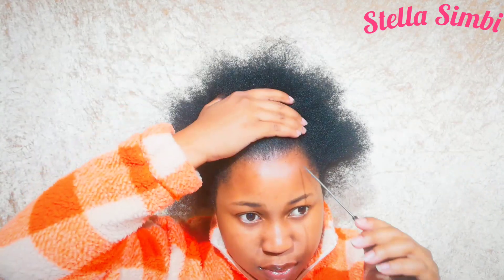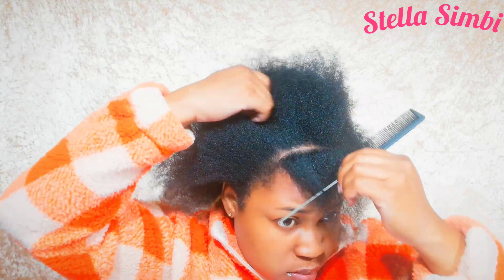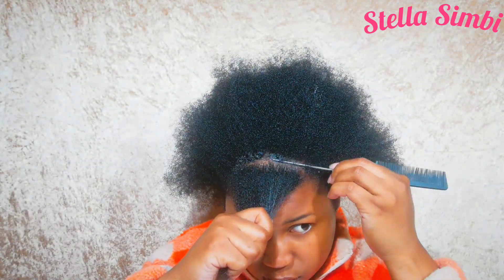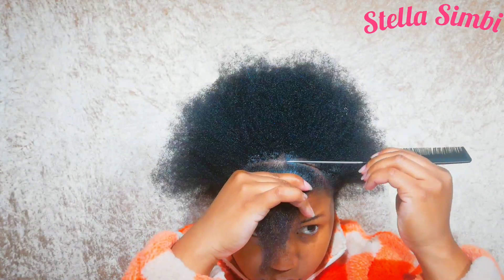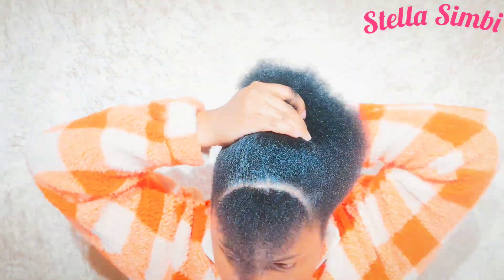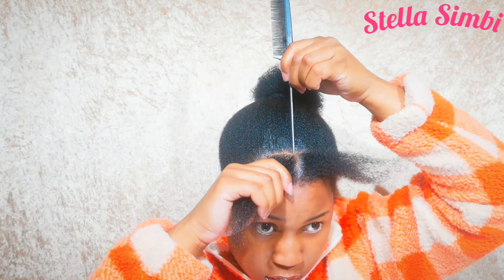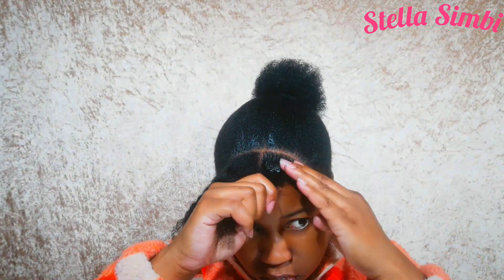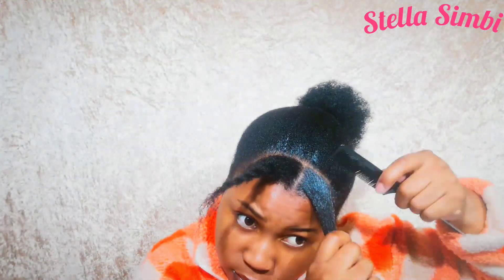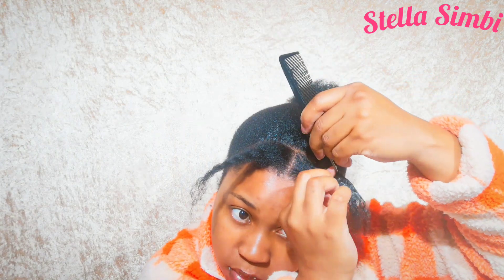I'm going to start by positioning the part I'm going to be braiding right at the front. I did not cornrow my hair — I used the needle and thread method, and it looks just like cornrows. So if you don't know how to cornrow, this method is for you. I'm applying gel to create a sharp parting line, then dividing the front hair into two sections, tying the back section aside. I'll apply gel again and divide the hair, then take my comb and divide it once more, placing the wool inside.